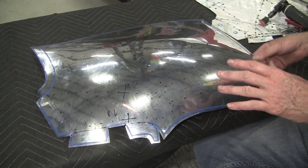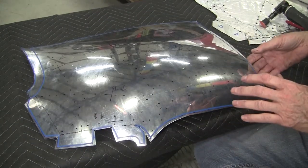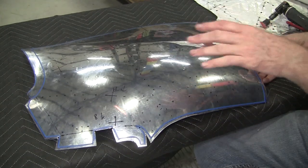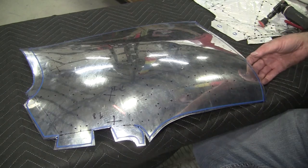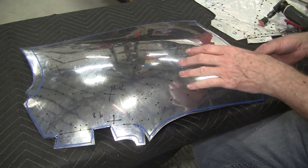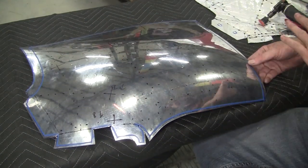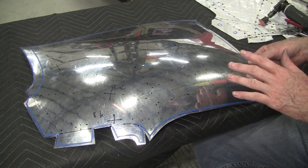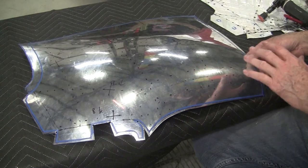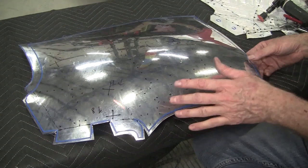Step number three is pretty much what the subject of this video is all about — getting those details in, making the panel look exactly like it needs to be when it's finished. Step number four in my class I call the final troubleshooting. You will always find one little spot here or there that after this is all welded together might be a low spot or a high spot — if it's high we bring it down, if it's low we bring it up. So any mistakes at this point are very minor and can always be dealt with.